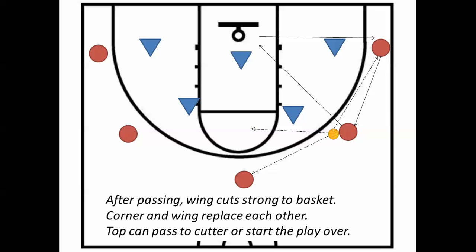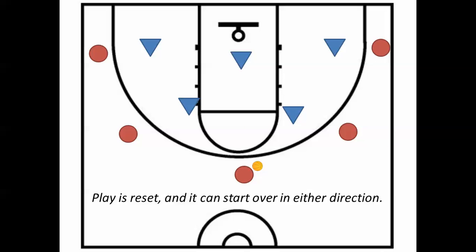Pass to any of those spots and cut. Corner fills the empty spot. If the corner has the ball, she dribbles to fill that spot. Three possible passes, drive to the basket, fill in the empty spots. The play is reset and it can start over — it can go in either direction.